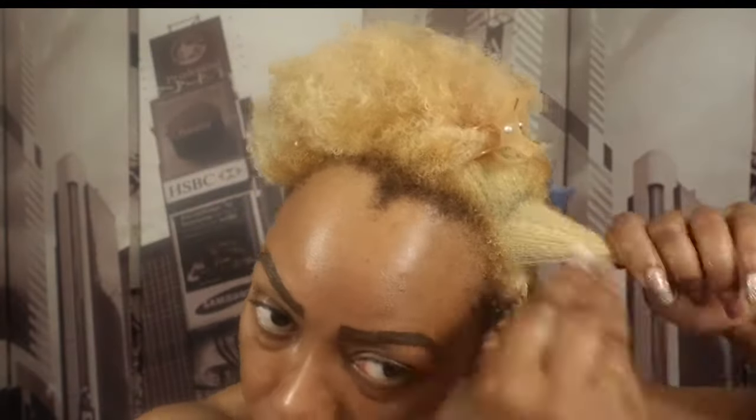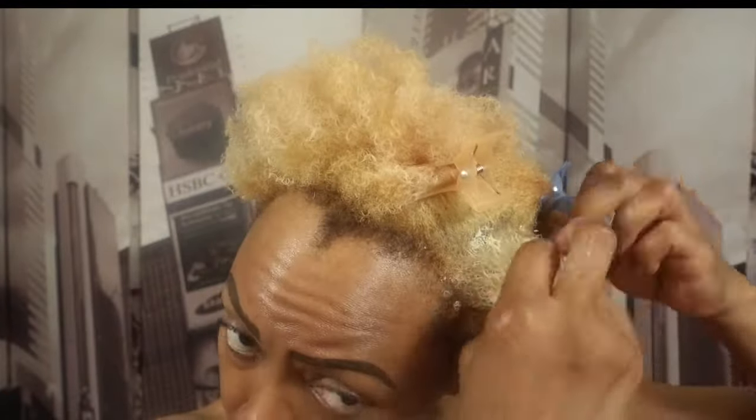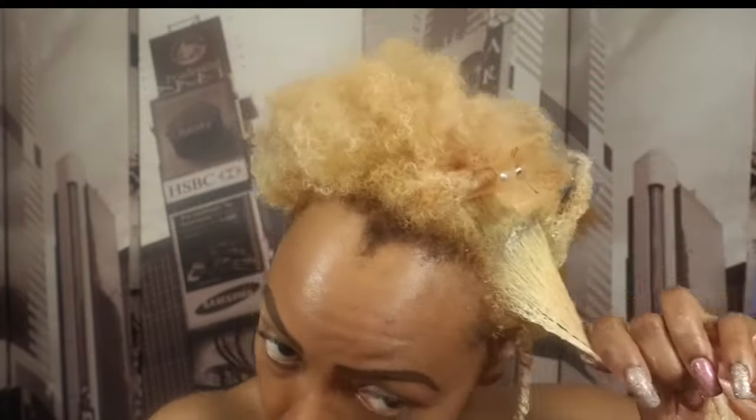I'm going to repeat the same steps but I'm going to speed it up. I'm just adding more cream to the section and then I'm going to make sure I separate two even sections to begin my twist.